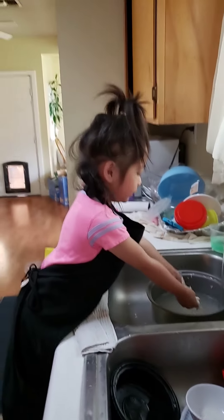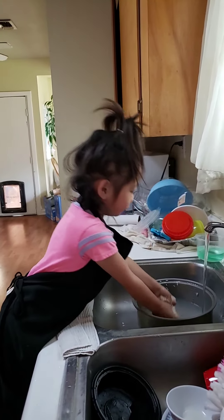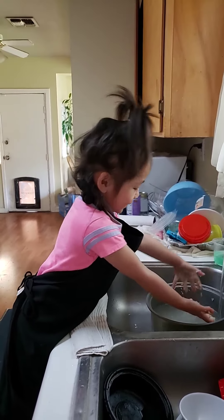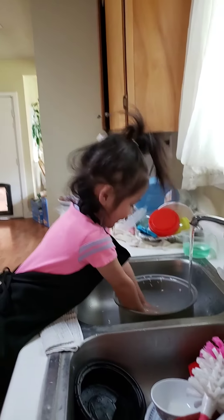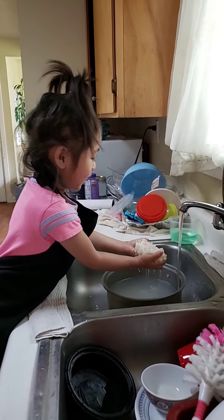Say good morning. Good morning, I'm washing rice. Good morning everybody, I'm washing rice. That's what she said — I'm washing rice.